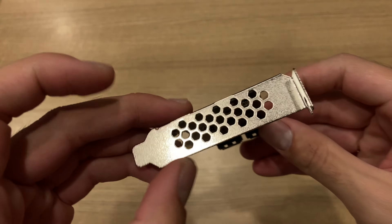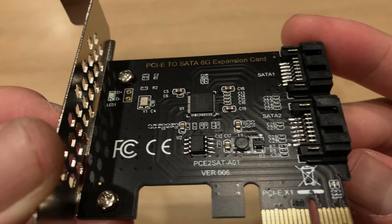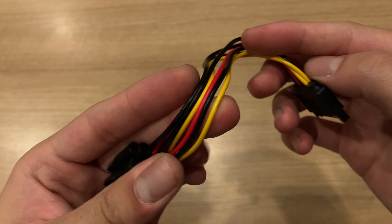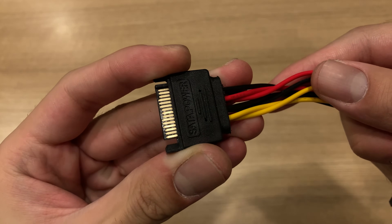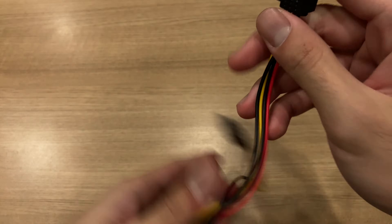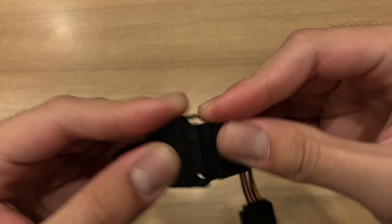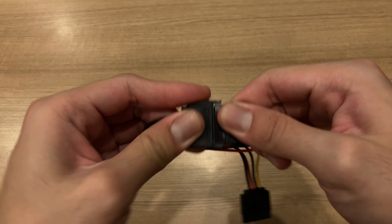This adapter also comes with a half-slot bracket so that you can put it into a tiny case, just like the Dell Optiplex which uses half-slot PCIe slots. You also need a SATA power splitter, which is a Y-cable that splits one SATA power connector into two so that you can power both your SSD and hard drive through one SATA power connector, because the Dell PC only has one SATA power connector available. The optical drive has its own special SATA power connector which is not compatible with SSDs and hard drives.